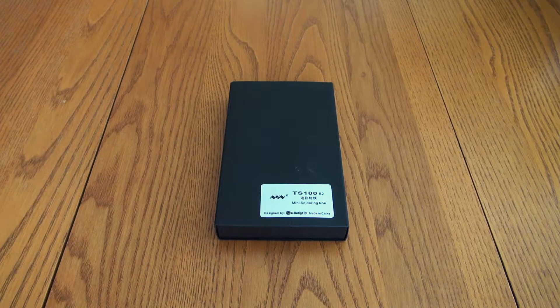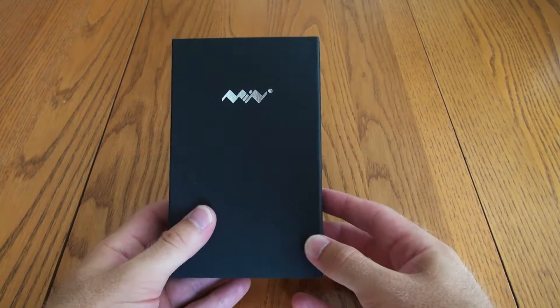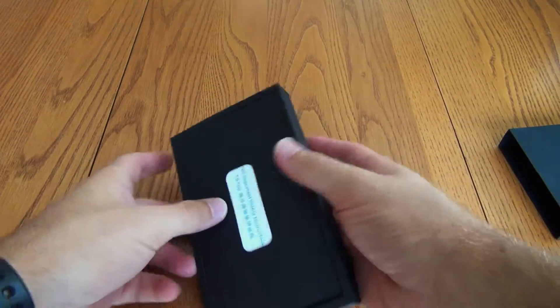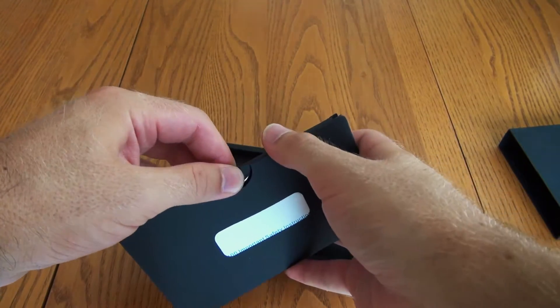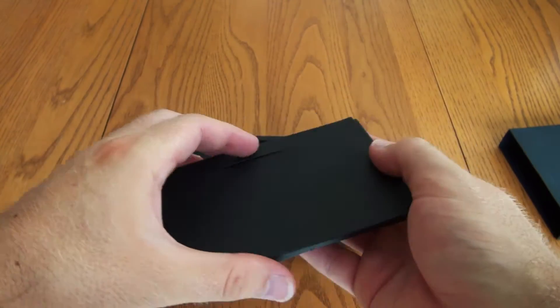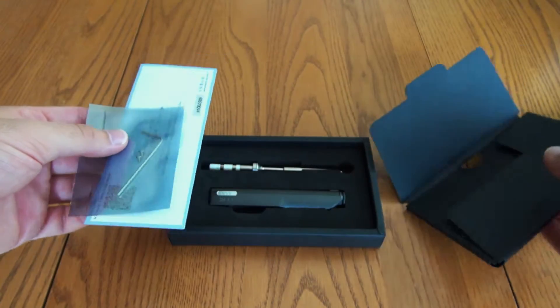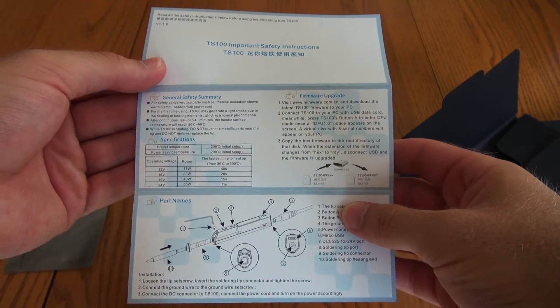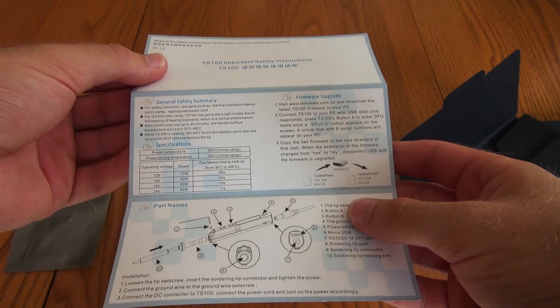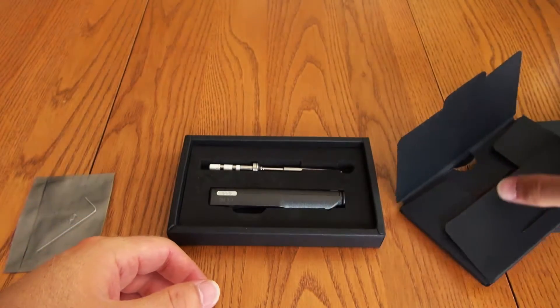So I'm going to go ahead and unbox it here. This is just the front of the box — real basic — and it feels like there's something metal in here as well. We just have some Chinese safety instructions. There's a more detailed manual online that I was looking at before I purchased this, so I'll definitely put a link to that as well as a link to buy it yourself.